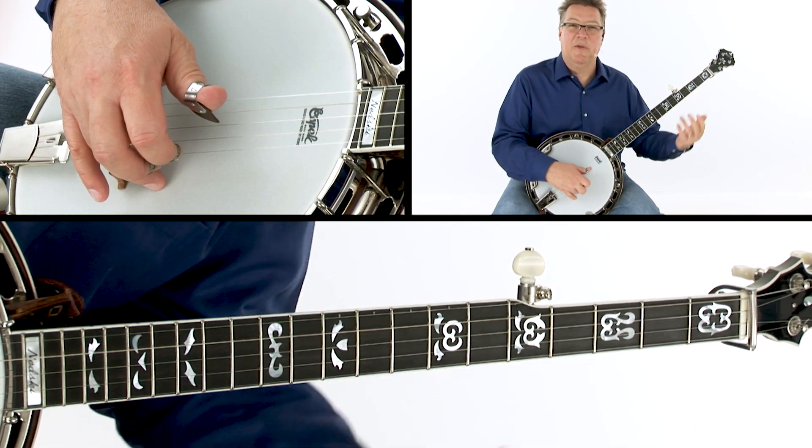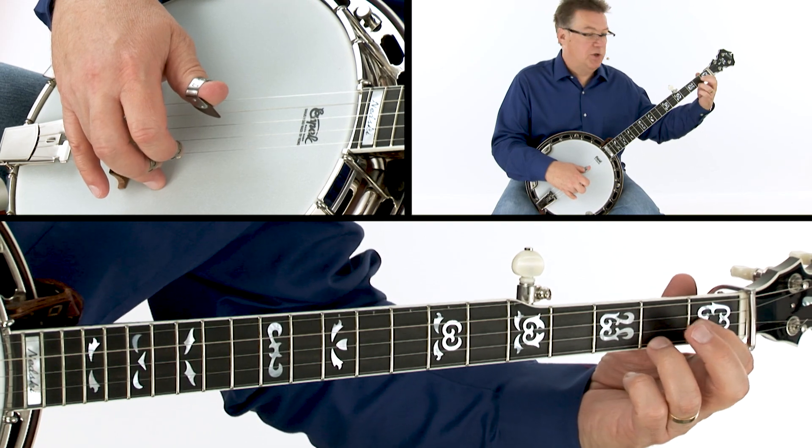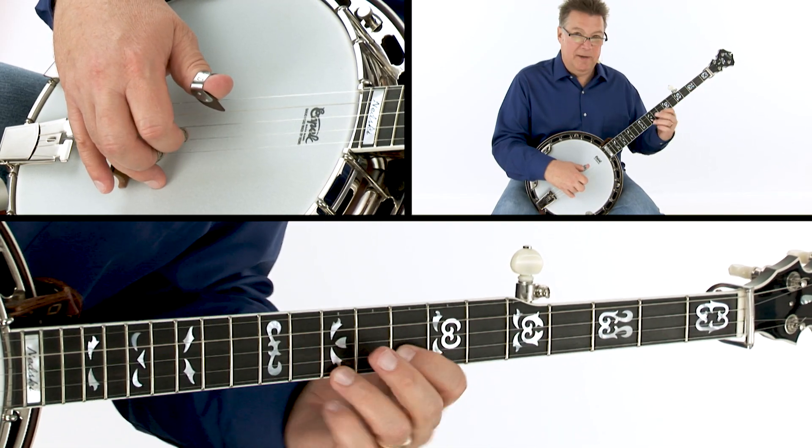Now let's try the same thing with all the C chord shapes. So starting at 1 and 2, bar chord, 10th fret, and so on.